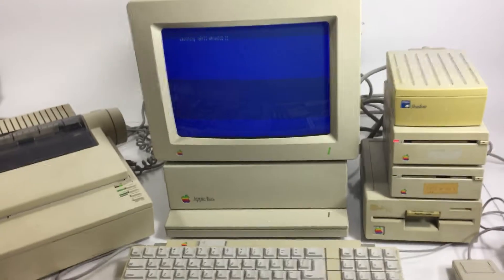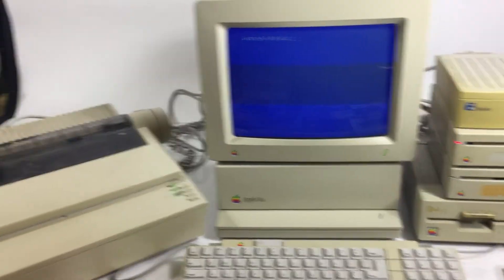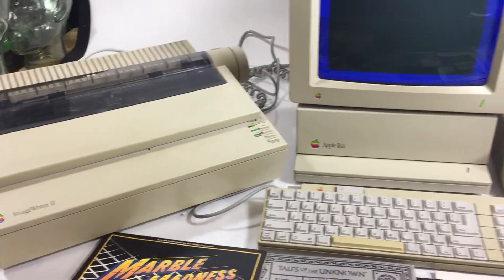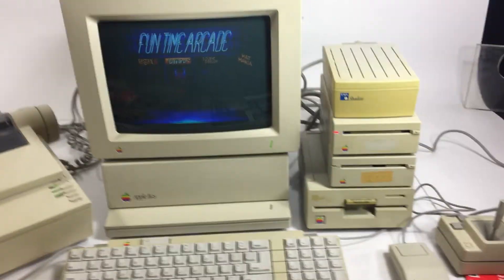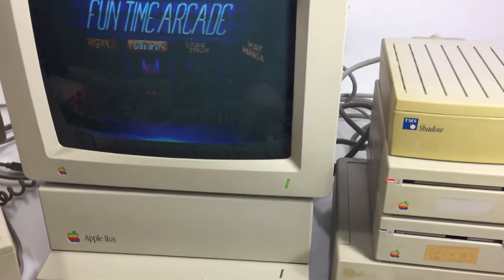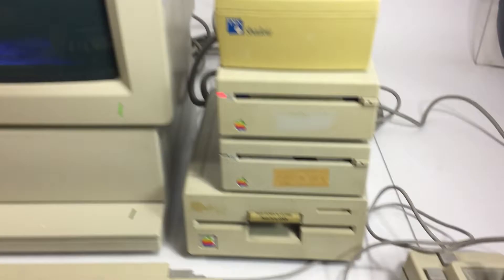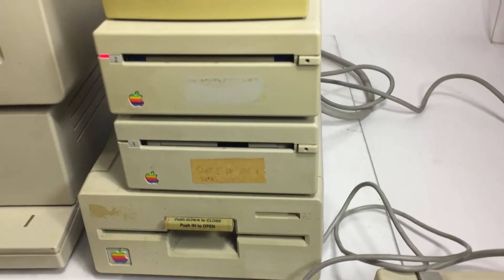Takes a minute to load. I haven't been able to test the printer because I have no paper, but a couple of the games I've tried and they've been really fun so far. Old school — takes a minute for this to load up, but as you can see we've got the floppy drives here.